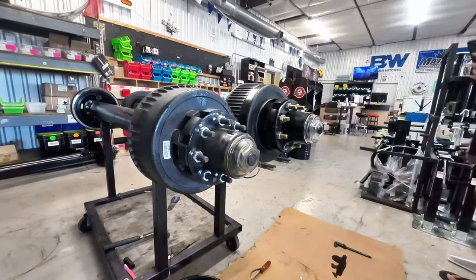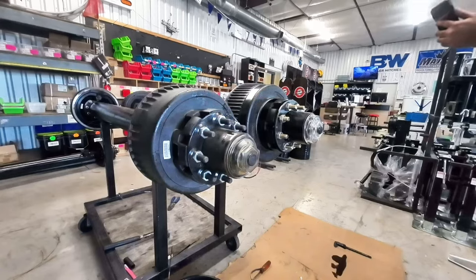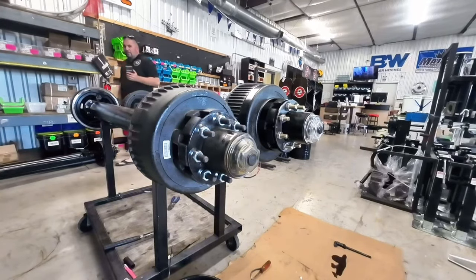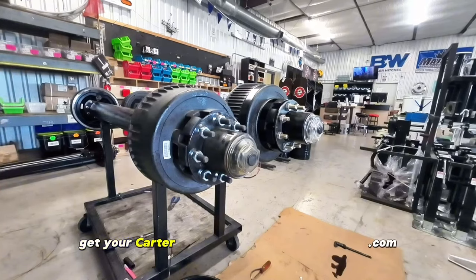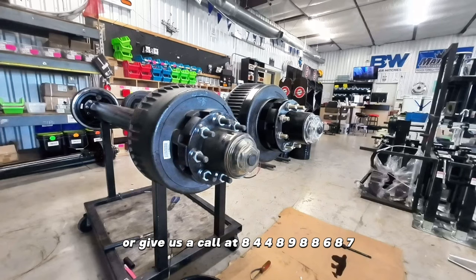Ladies and gentlemen, boys and girls, people of all ages — Chewy and Caleb have successfully transferred all of the Carter 12K axle components onto the Dexter 12,000 pound axle, and the Dexter axle components onto the Carter 12,000 pound axle, showing you that it is 100% interchangeable. No ifs, ands, or buts, folks, as we just showed it to ya. Get your Carter axles at TrailerPartsUnlimited.com or give us a call at 844-898-8687 and Chewy will help you out.